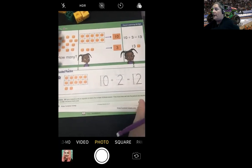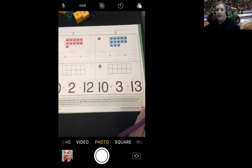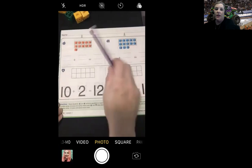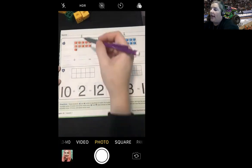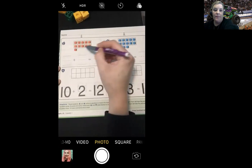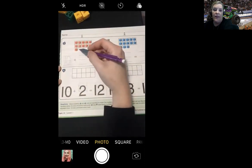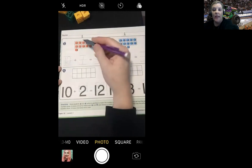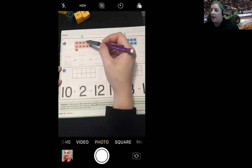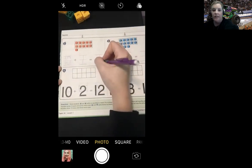Nice job. Now we're going to turn to the next page, page 391. We're going to start on number two. It says you are going to write an equation to match the number of blocks shown. I see we have a full 10 frame, so I'm going to write the number 10. How many blocks are outside of the 10 frame? There's one block outside, so I'm going to write the number one. How many blocks are there total? We start with 10, 11 — so there are 11 blocks total.